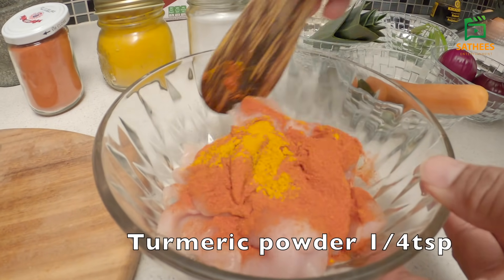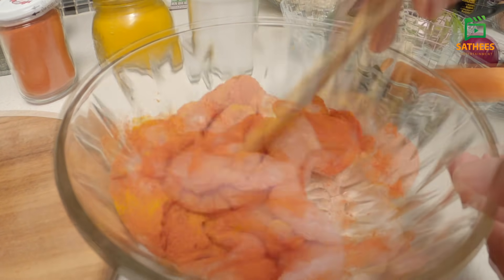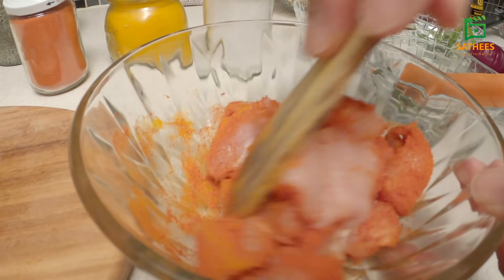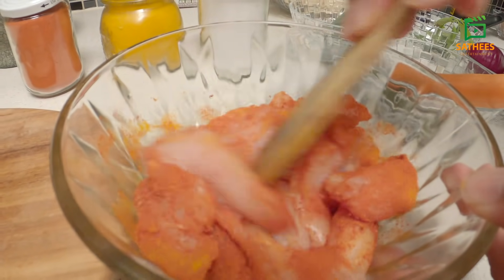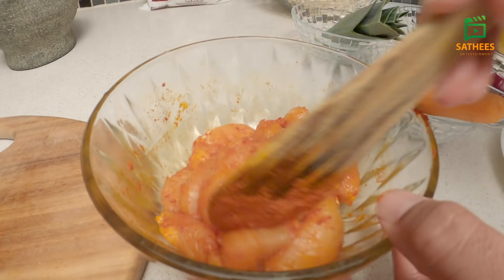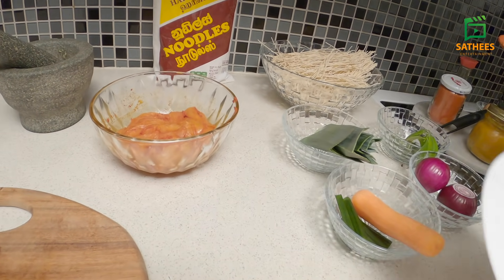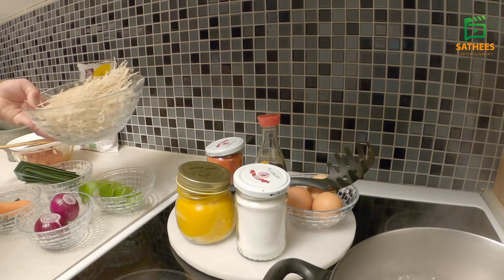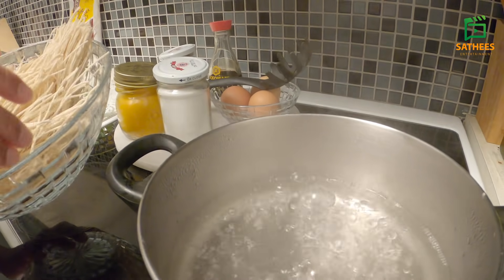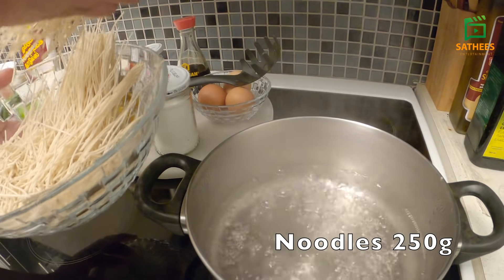Now we will fill it in the same way. If you don't have casmere, you can add a little bit of kathakrat. We will have a good meal. We will put 3 tablespoons of the sauce. We will put 200g of the sauce in the sauce.